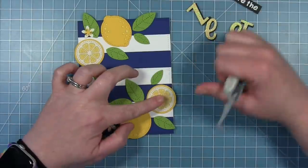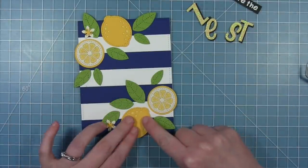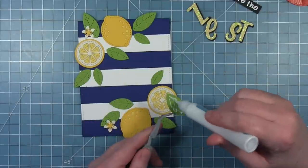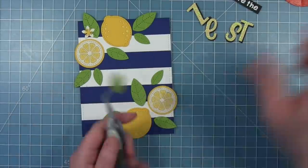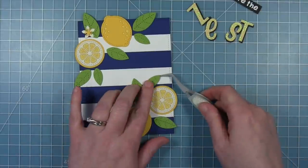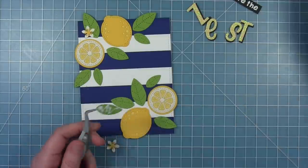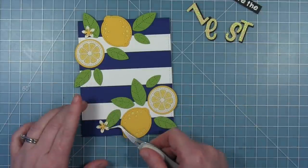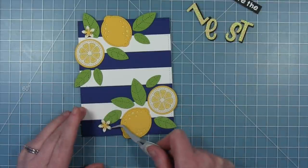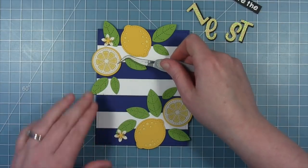I'm going to start adding my lemons — I like the placement and I don't want them to move. I'm adding all these with liquid glue in the places where I had them. The parts that overhang the edge of the card I will trim off with my scissors. This sentiment is going to overlap this a little bit, and it's kind of nice that I'm using liquid glue — I can shift a leaf a little bit to get the flower where I wanted it to be.